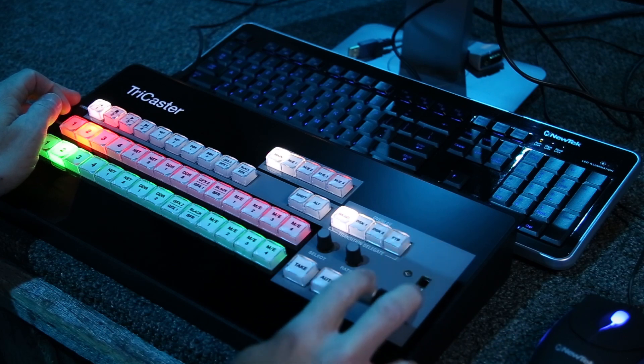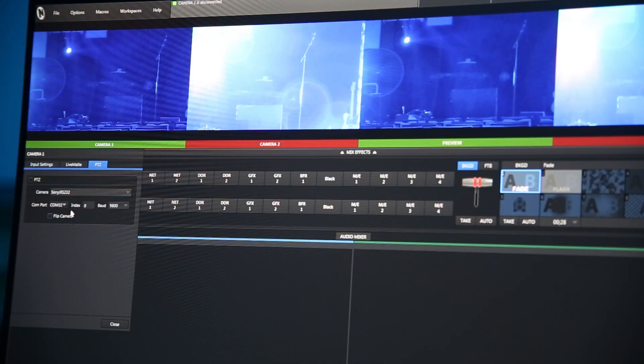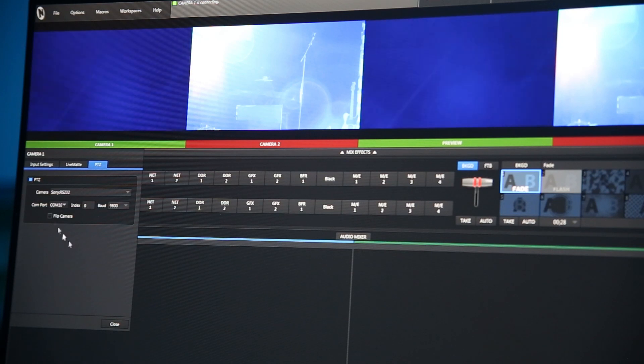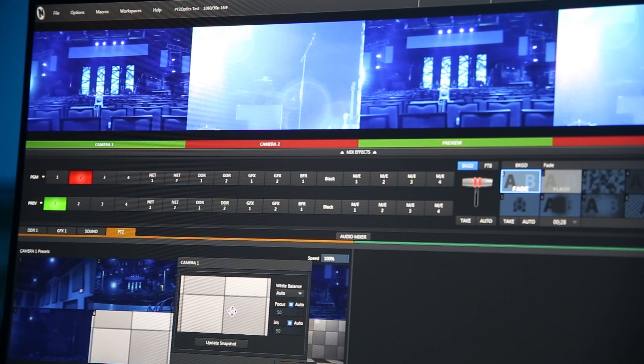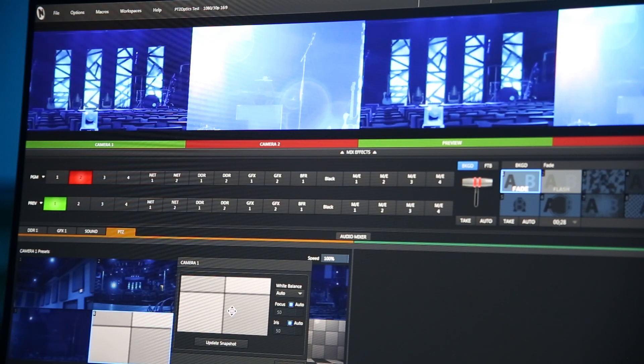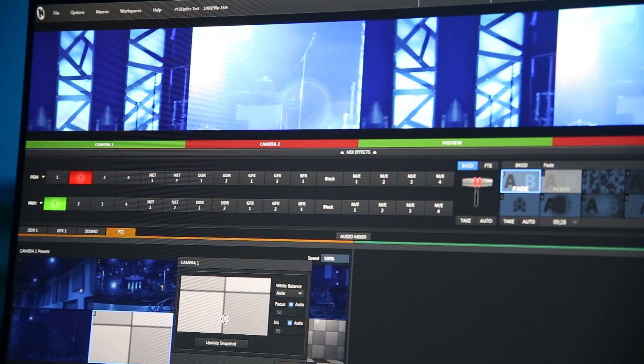If you opt to control the cameras with the TriCaster, simply select the gear icon on the camera feed. Navigate to the PTZ tab, and choose the appropriate input for your cameras. The PTZOptics cameras use the Sony RS-232 configuration. Now, you can use the PTZ tab in the TriCaster interface to set up preset camera positions that can be quickly accessed by a single operator.